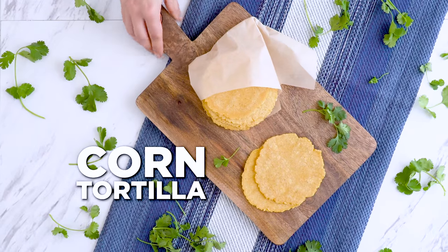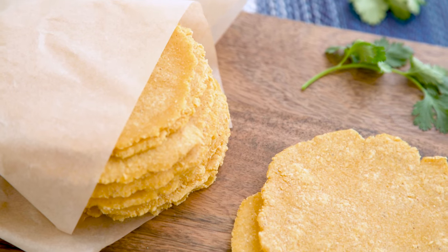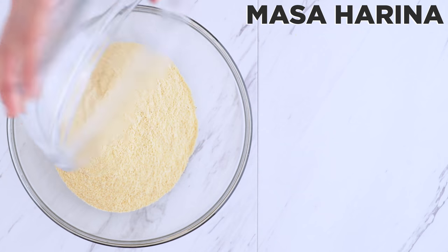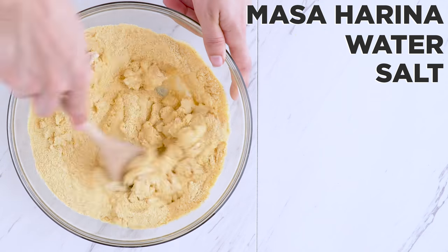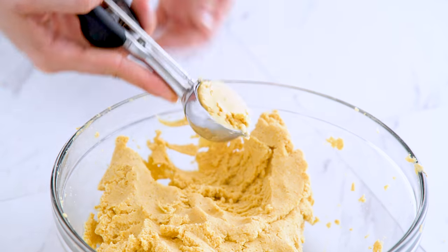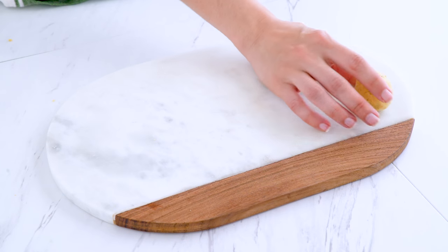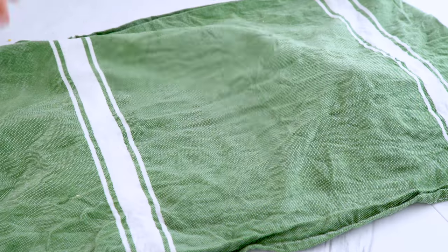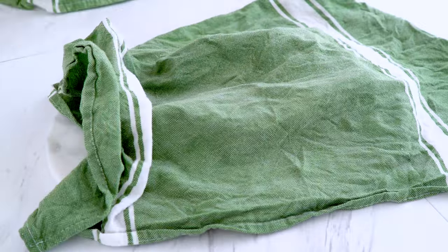First, you need that tortilla. How about using only one ingredient? Plus water and salt. I add masa harina, which is the corn flour traditionally used for tortillas, with water and salt. Mix until a dough forms, adjusting water if needed. Shape into balls — I like to use a cookie scoop to keep it simple and end up with cute smaller tortillas, but you can make yours any size you prefer. Cover with a moist towel to prevent drying. Now, we press!